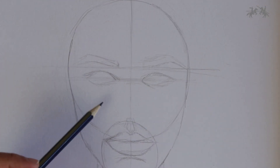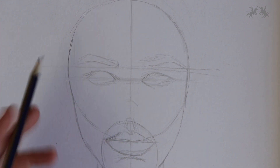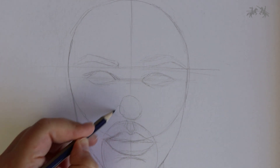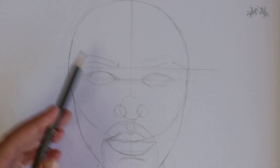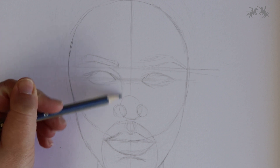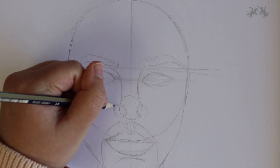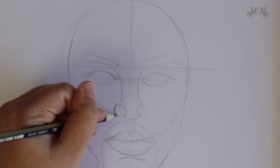Now it's time to start drawing the nose. I'm going to teach you a technique I use when drawing noses. To start, draw a circle, then draw two smaller circles on each side. Now draw two lines that slightly curve inwards — this will be the bridge of the nose. Connect it from the middle circle to the eyebrow. Then roughly outline the outer part of all the circles to connect them.